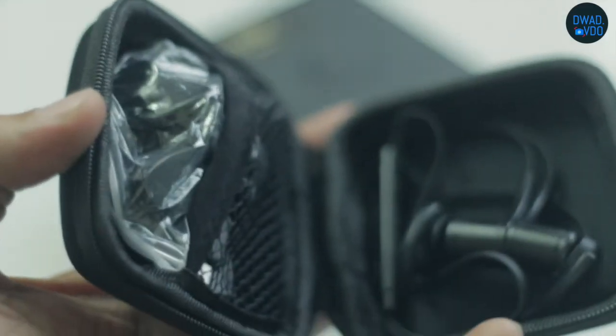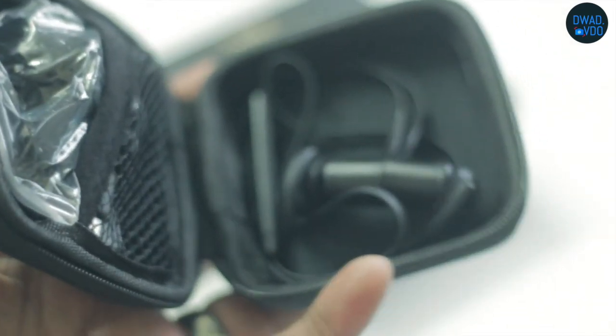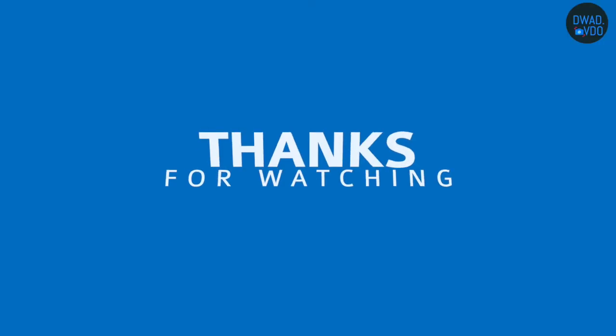In my experience, these are good Bluetooth earphones. If you want to buy this product, the link is in the description. Thanks for watching this video and see you in the next one.